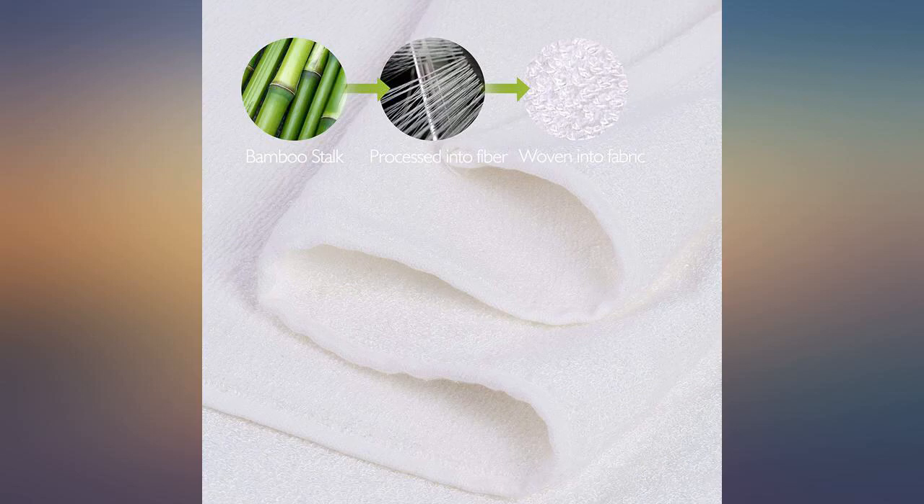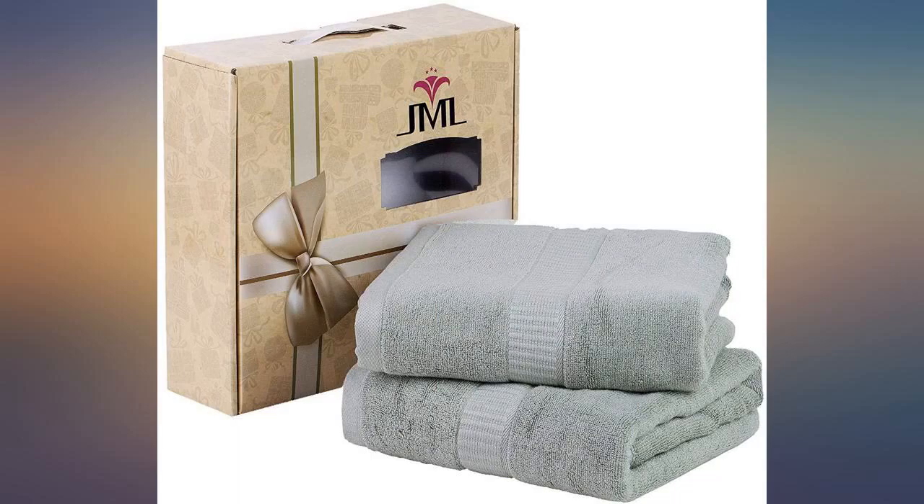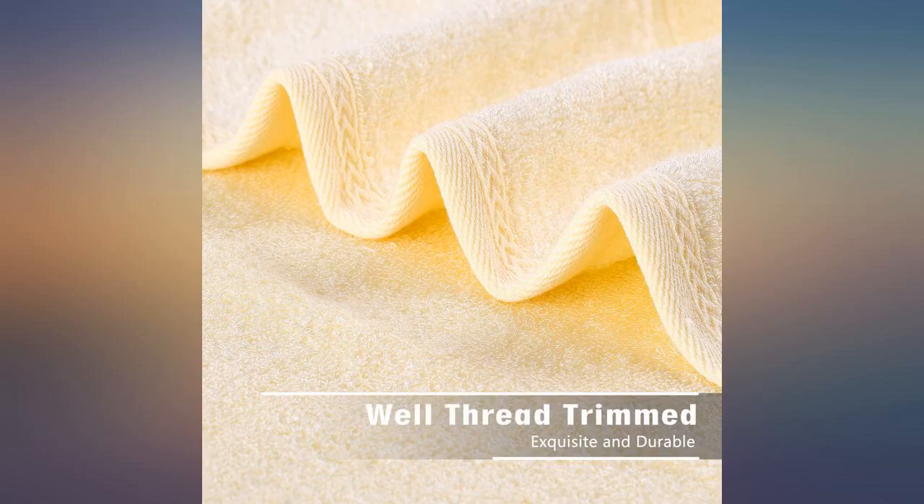I like them, but I don't love them. Probably not worth the price, but it is the cheapest one I could find. It is perfect for my 7-year-old son. It's so soft and gentle on his skin.